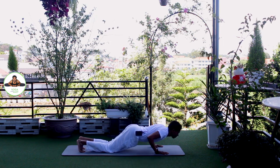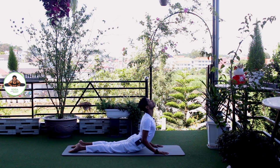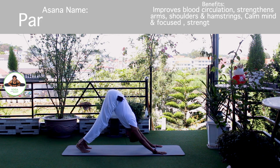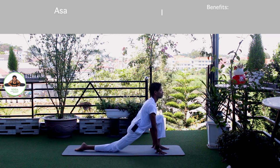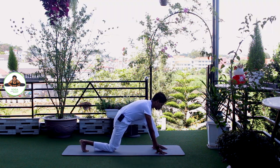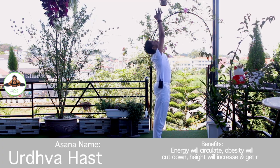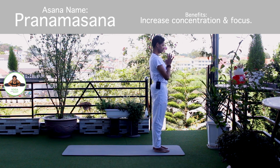Om Khagai Namaha. Exhale, knee chest in down. Push up. Om Pushne Namaha. Inhale, upper dog. Om Hiranyagarbhai Namaha. Exhale, downward, mountain pose. Om Arkaya Namaha. Inhale, left foot forward. Knee down. Toes down. Push your hip down. Om Adityaya Namaha. Exhale, both legs forward, chest to the knee. Om Savitre Namaha. Inhale, bring arms up. Om Arkaya Namaha. Exhale, Namaskarasana. Om Bhaskaraya Namaha. Release.